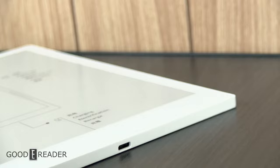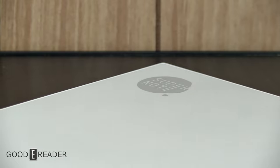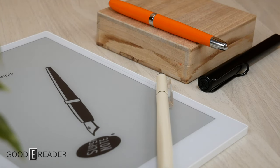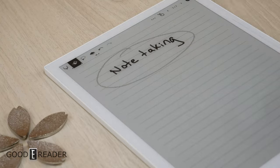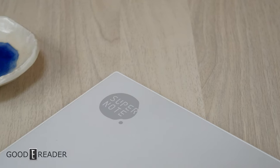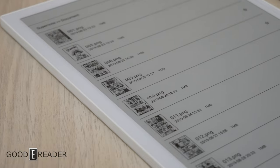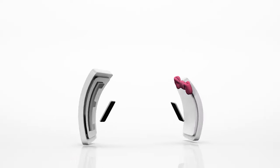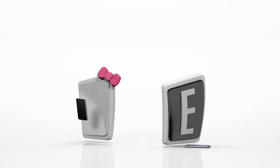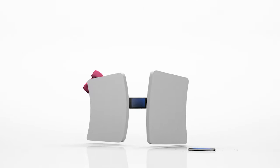The Supernote A5X is not leaps and bounds above its predecessor — in fact, it uses the same overall hardware and shell on the exterior — but it's significantly faster, with upgraded internals, an all-new Android-based operating system, and a more refined battery, making this a way more comfortable experience than the previous generation. This marks the fourth release from the company, and everything from their digital stationery to one of the best writing feels on the market shows there is no sign of slowing down for Supernote. For GoodEReader.com, this is Peter.